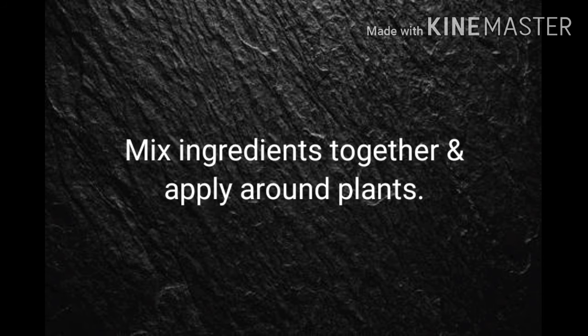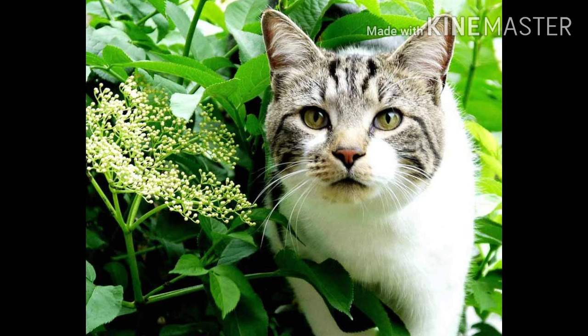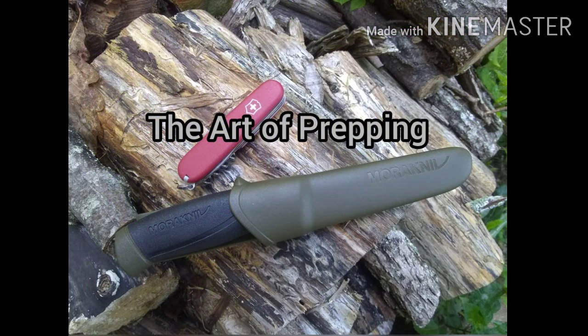You want to mix all these ingredients together, and then you can apply the solution around the plants. I wouldn't even think it would hurt if you put the solution on maybe the stem of the plants, or on some of the leaves if it's a larger plant. But basically, this is going to deter cats. It's one of those things that anything that helps is going to be welcome, especially if you're trying to grow things in a garden — it can be difficult to begin with. And cats can just make things so much more difficult because they get into everything. Hope this helps. Thanks for watching.